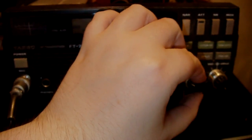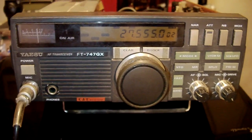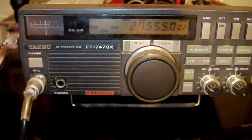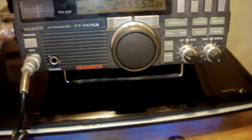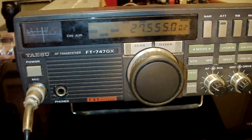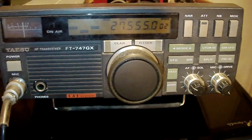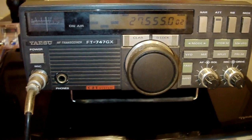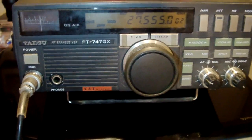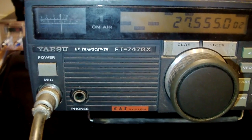Now it's about half past three in the morning, so I'm not going to expect to hear anything. But it does work now — the power's turned right up and the drive is right up. This radio only puts out about 60 to 80 watts now. It used to do 100 watts many years ago, but something happened to it. It's about 20 years old.